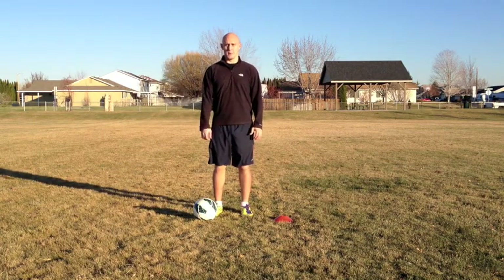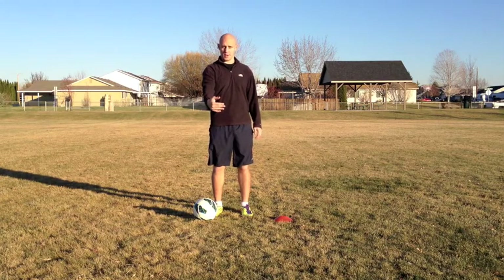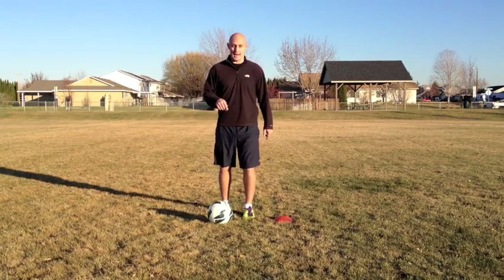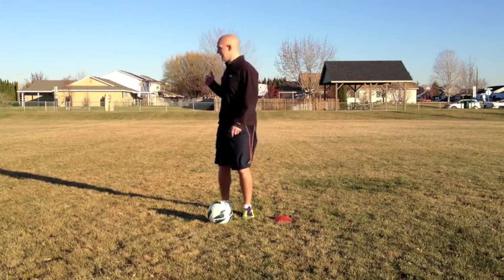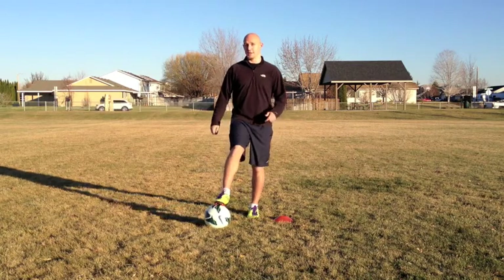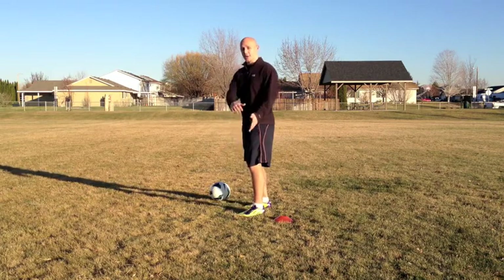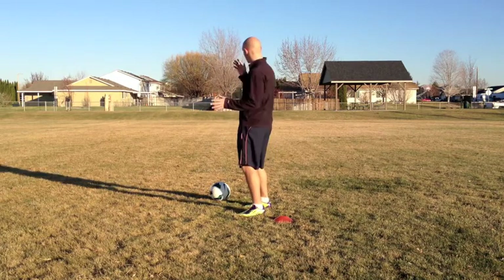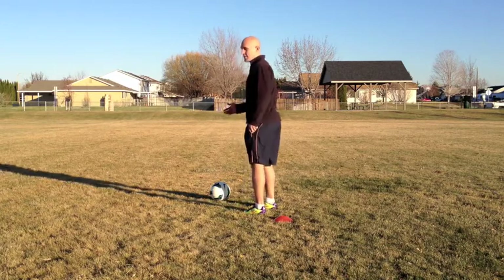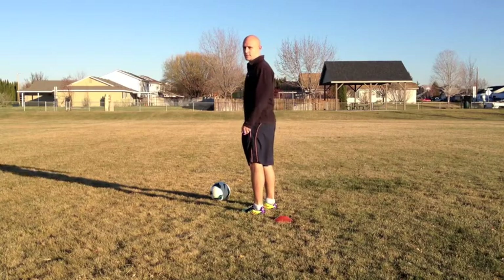Another great way to implement a no-look pass is if you are the uppermost forward on their defensive back with the ball at your feet. You need a player running through for this to work. Take the ball at your feet, turn away from the defense, and as they think you're going to drop it backwards, hit it with your heel through the defense to the oncoming player. It should look like this.